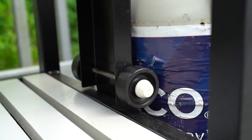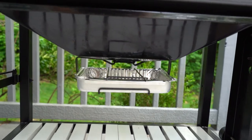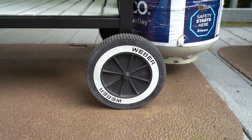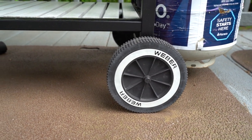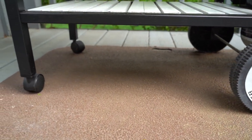Over here you've got these cool little wheels that hold the propane tank in place. Then up here you've got your drip pan. On the bottom you'll find some basic Weber wheels on the right side and some small locking wheels on the left.